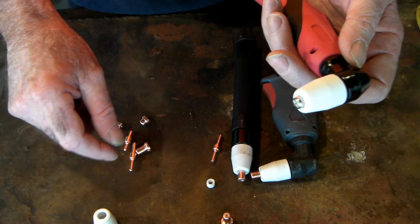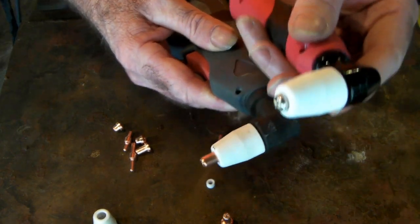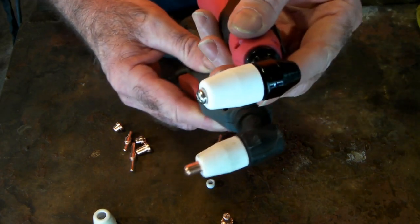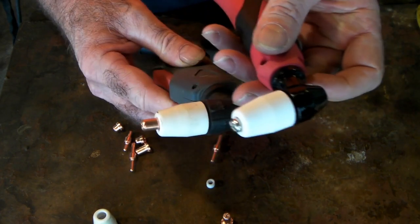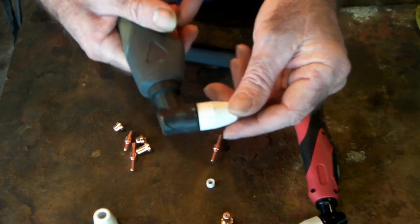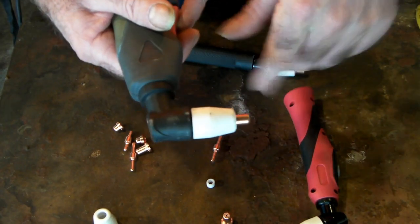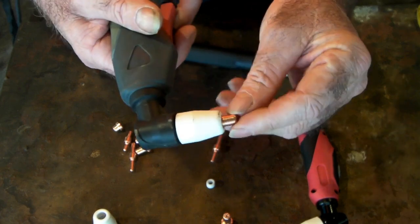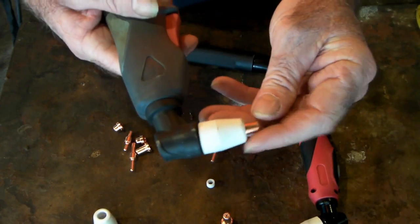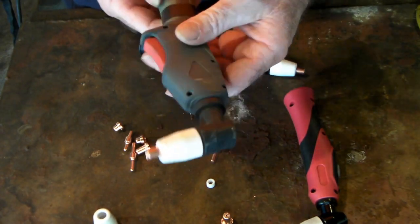Put the shorter cutting nozzle on there, use the original cap, screw it all together and there you go — Bob's your uncle, you've got a shorter version. The difference is it doesn't stick out as far. This is the longer version, this is the shorter version — exactly the same torch body, you can use either one. PT31 consumables are awesome and they're cheap, and there are links down below if you want to get some.